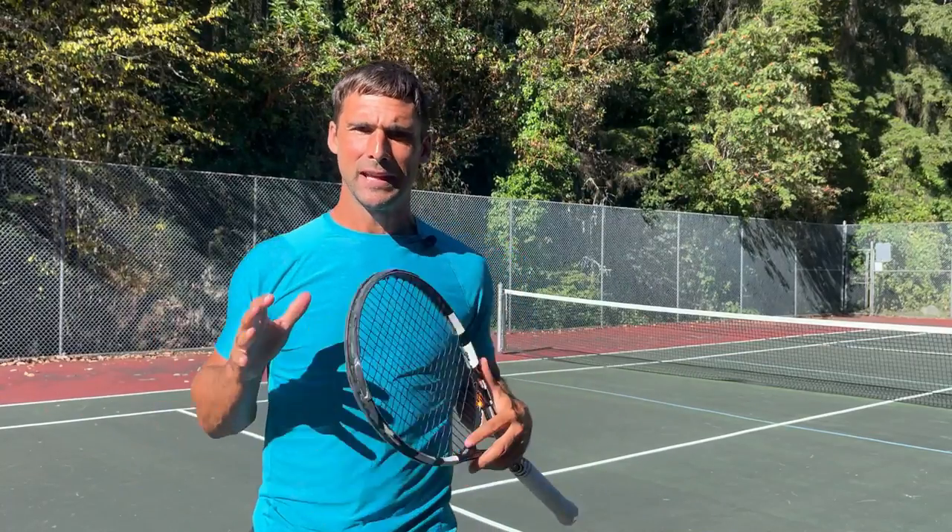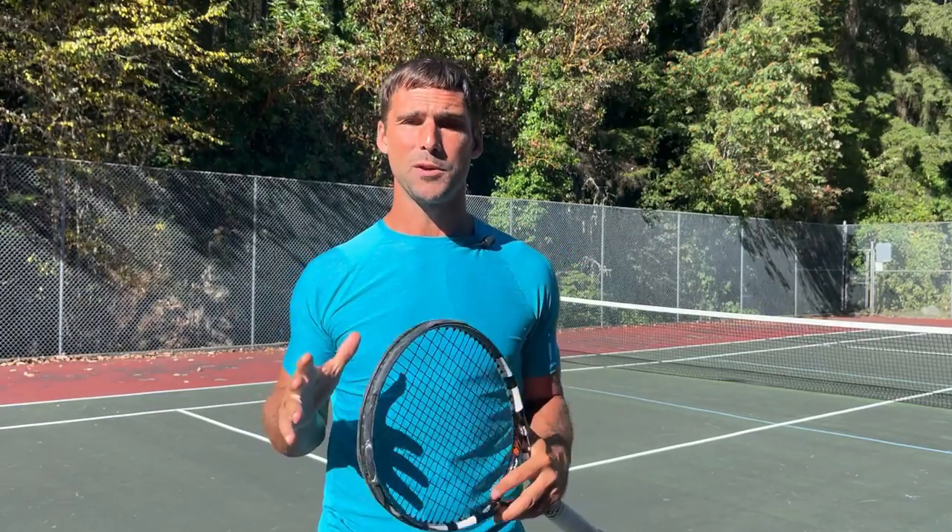Hey, Richard Bryce here, Tennis Hacker. In this video, I'm going to help you to improve your ball tracking so you can watch the ball more efficiently onto your strings, and that's going to help you massively reduce the number of unforced errors you make.